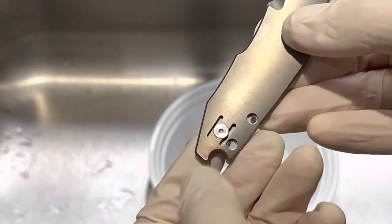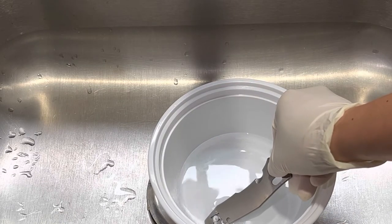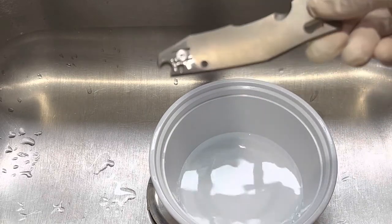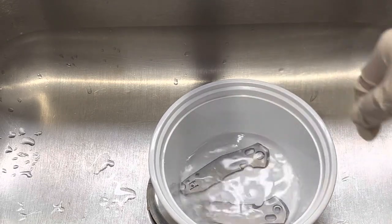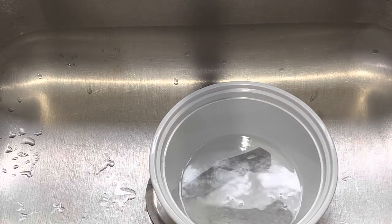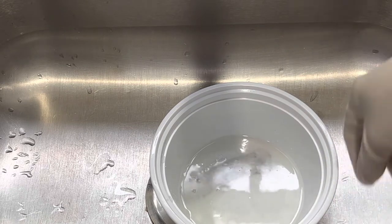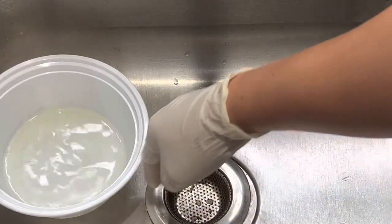It's bubbling. Once it's bubbling you take it out. That one is bubbling — I'm going to pull it. This one's bubbling — I'm going to pull it. We're gonna put that aside, it stinks right now.